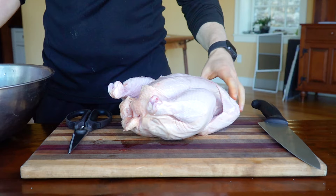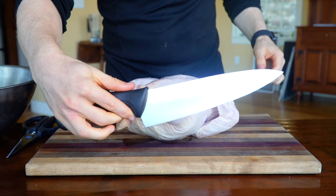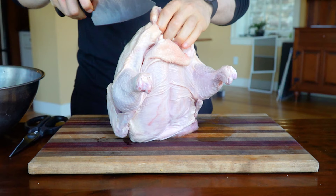To spatchcock a chicken, all we're doing is removing the backbone and splaying it flat. To cut out the backbone, I would suggest using kitchen shears, but today I'm going to show you how to do it with a chef's knife. With a chef's knife, you will do a little bit of damage to your edge, so it's not ideal, but I'm going to show you anyway.